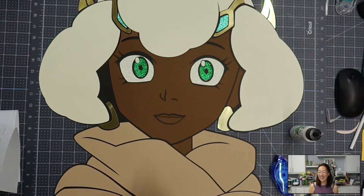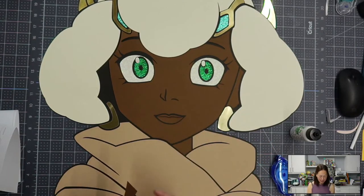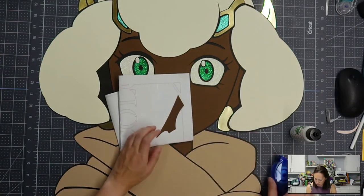She's so pretty — I love the colors. Her eyes are popping out, the skin color is just so rich. I love it. Let's do this little piece.